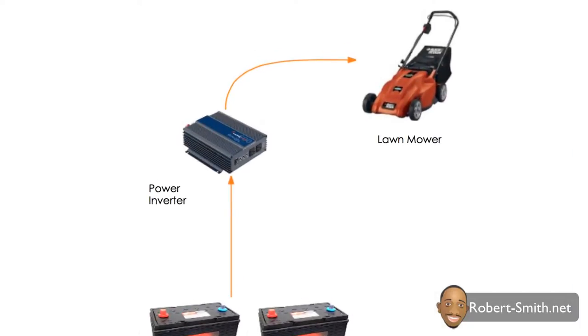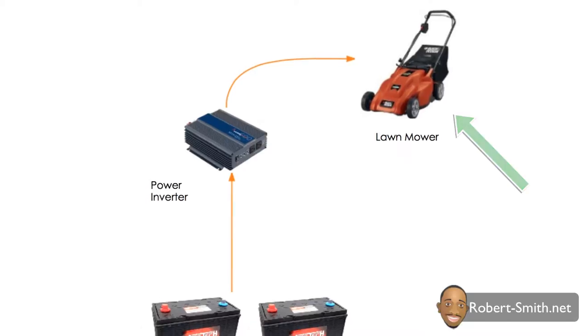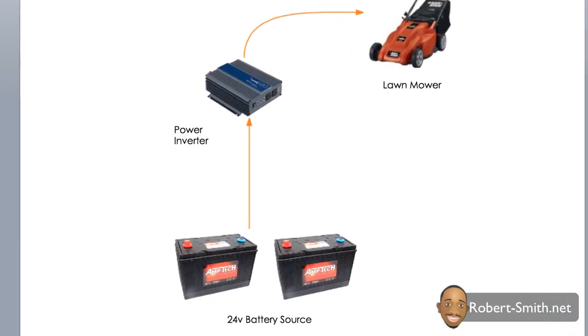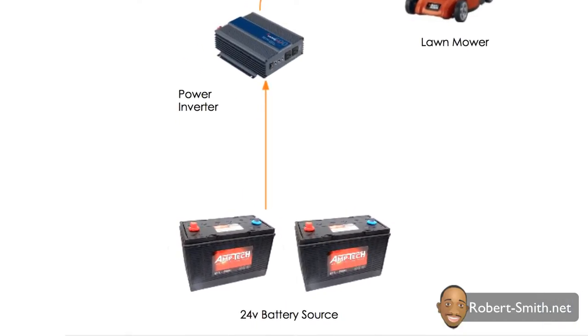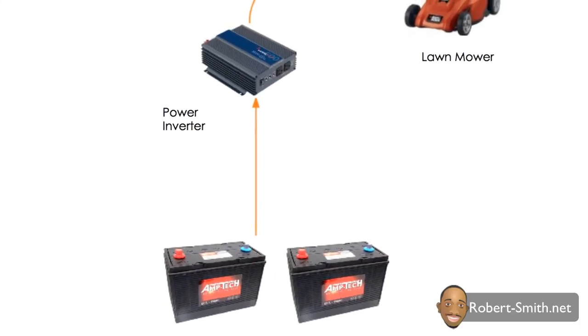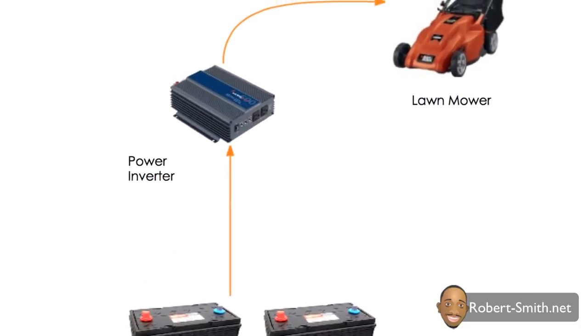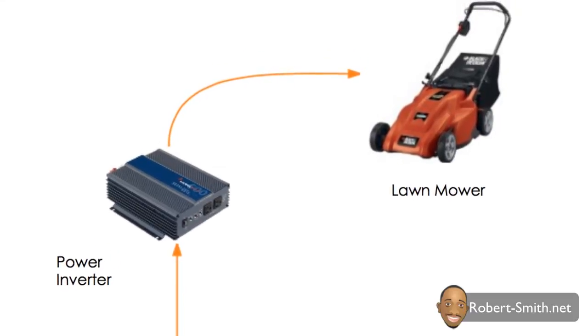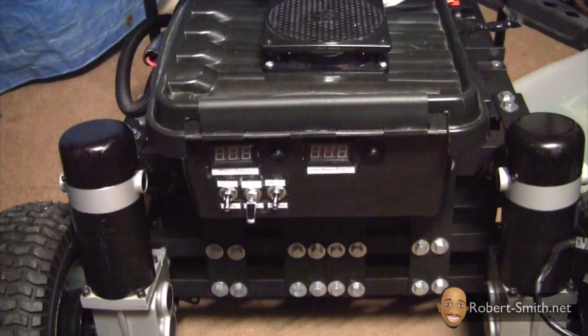The reason I installed a 24 volt inverter is to be able to charge the lawnmower's internal 36 volt battery. My lawnmower included an AC adapter for charging the batteries, and since the inverter converts direct current (DC) into alternating current (AC), it gave me a method for easily charging the batteries without making any serious modifications to the lawnmower.